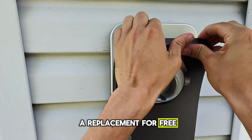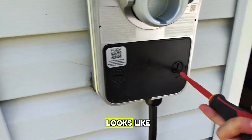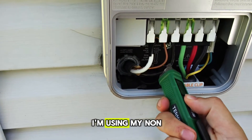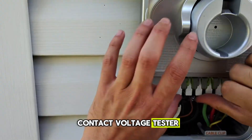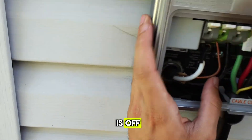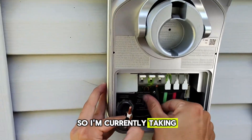They called us out and got a replacement for free - minimal charge here, just a service call fee - and they needed to get it swapped. I'm going to show you guys what it looks like getting a ChargePoint swapped out. Here is the wiring. I'm using my non-contact voltage tester - I turned off the power. You always want to make sure the power is off before working on these units.